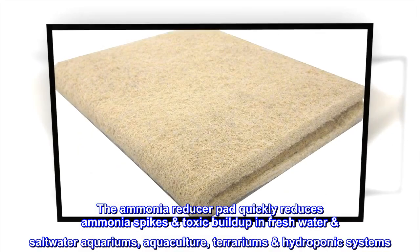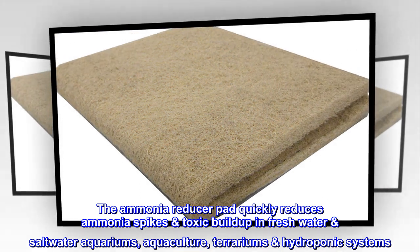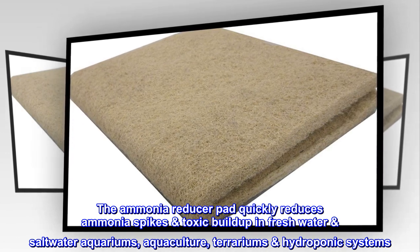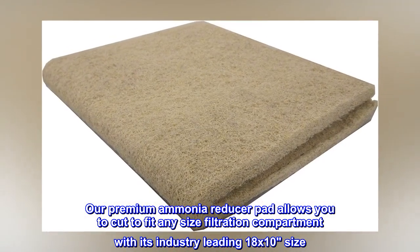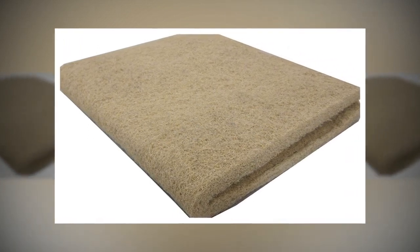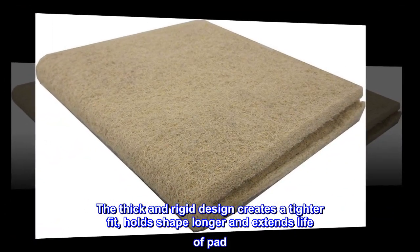The ammonia reducer pad quickly reduces ammonia spikes' toxic buildup in freshwater and saltwater aquariums, aquaculture, terrariums, and hydroponic systems. Our premium ammonia reducer pad allows you to cut to fit any size filtration compartment with its industry-leading 18x10 size. The thick and rigid design creates a tighter fit, holds shape longer, and extends the life of the pad.